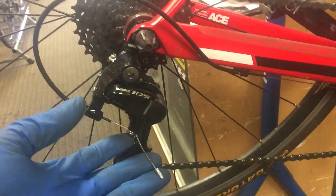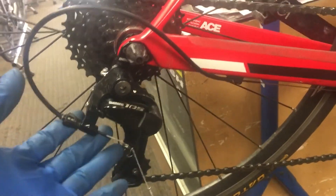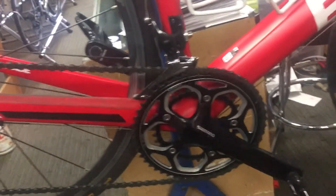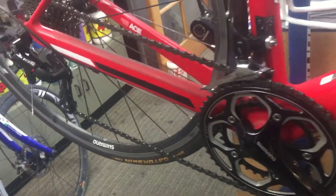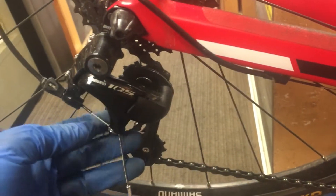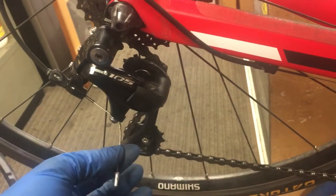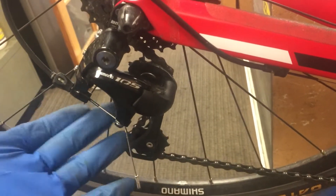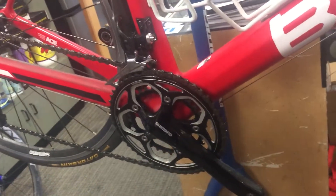We talked to the customer about doing an overhaul on the bike because it's about two years old and has never had one. Since we discussed that for the future and it's only been about a month or so, we put in a value-based rear derailleur cable because we were going to replace everything anyway. Shift cables and housing, brake cables and housing — all will be replaced.